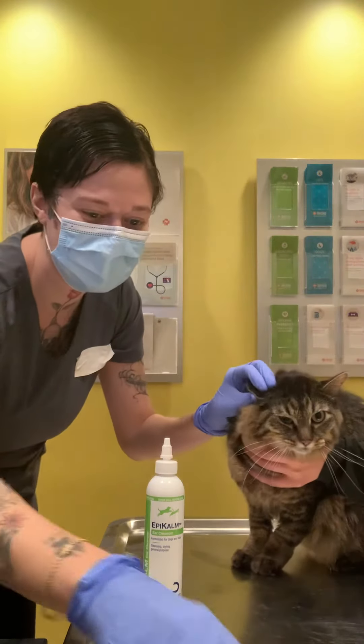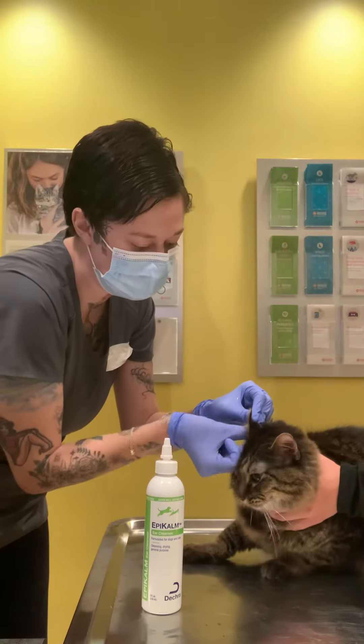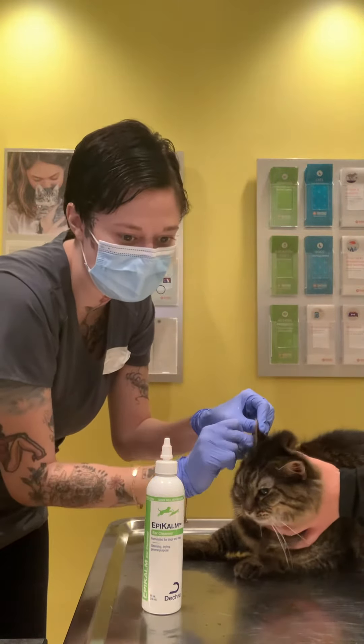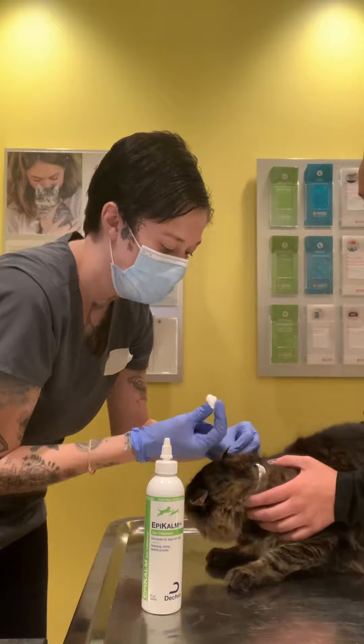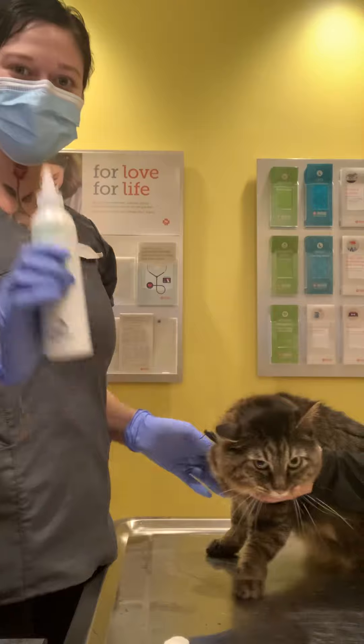And then going in again with the cotton ball. Like I said, her ears are very dirty. So I would use the Q-tip on the outside and kind of get all the gunk and stuff. And that is that.